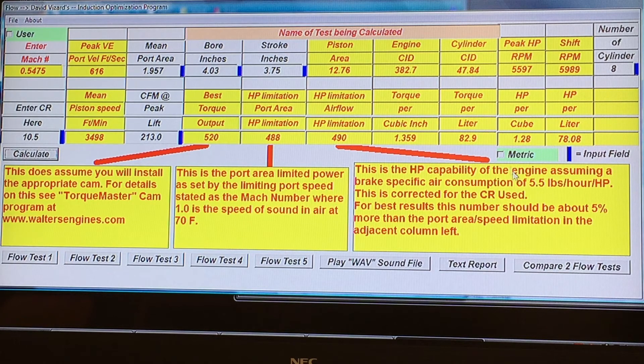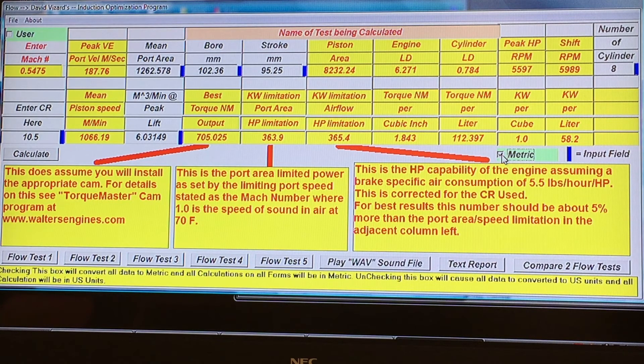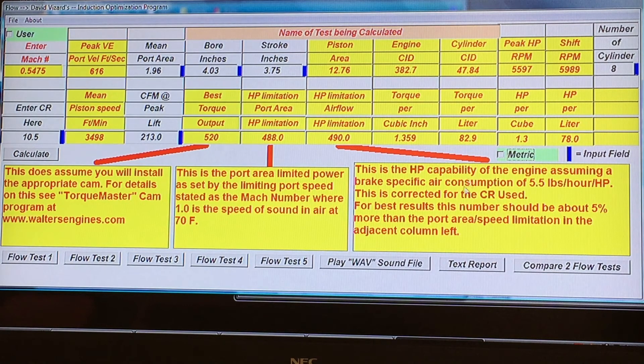Here we have the torque per cubic inch, torque per liter, horsepower per cubic inch, and horsepower per liter. There's also a button here that lets us change everything to metric — and there it is in metric if you're working that way. So what we now have is a program which not only guides you towards porting your cylinder head, but also predicts what you can get from it, so long as it falls within the stated assumptions.